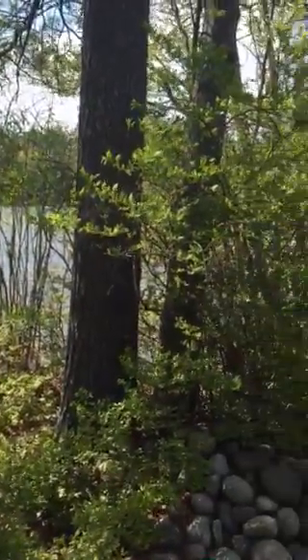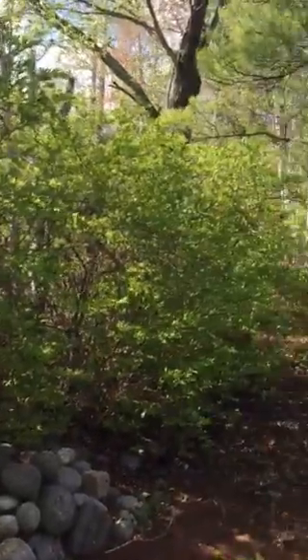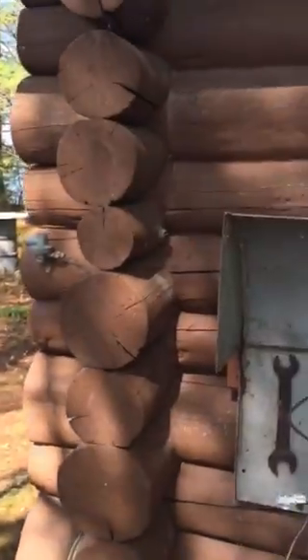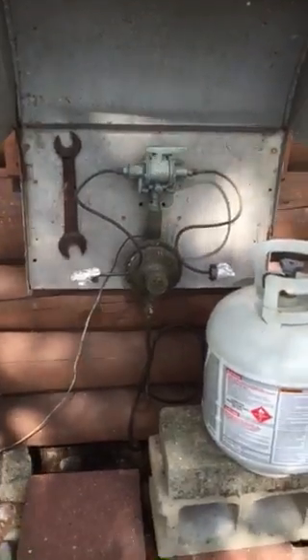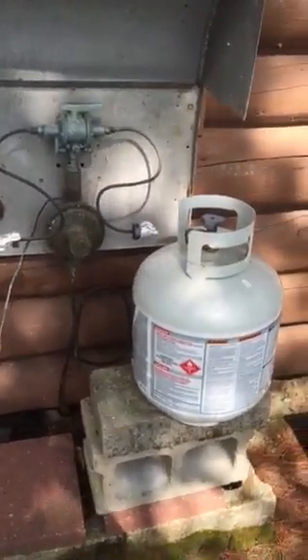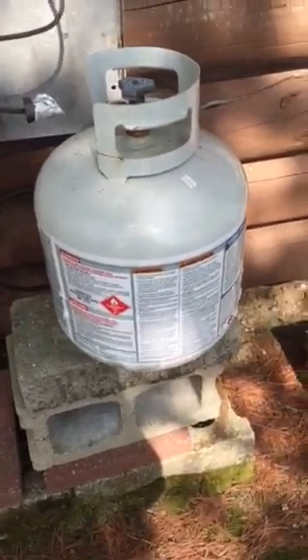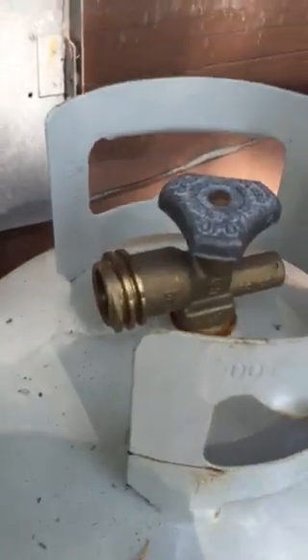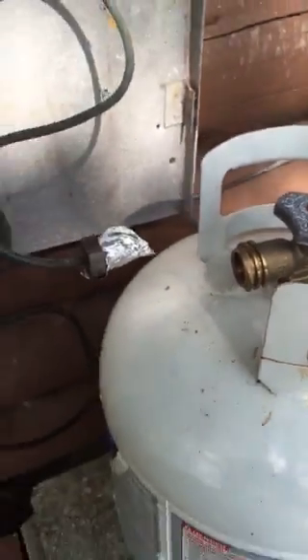Spring has finally sprung and it's time to hook up the propane for the fridge and the stove on the island. This is what it kind of looks like. This tank was in the ice house for protection over the winter, and as you can see there's some tin foil wrapped around the ends of the connectors. That's for protection from the winter as well as spiders that want to build webs in there. We'll take those off before we put them in.